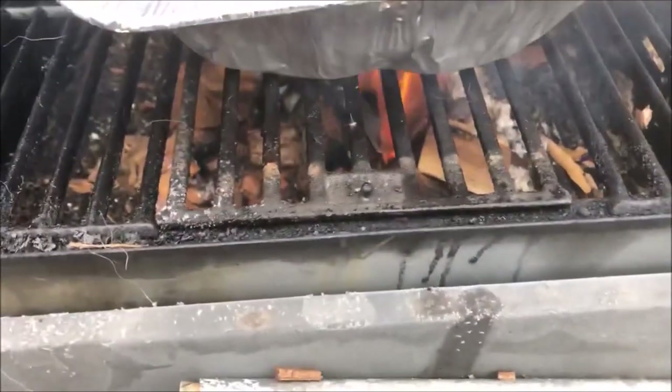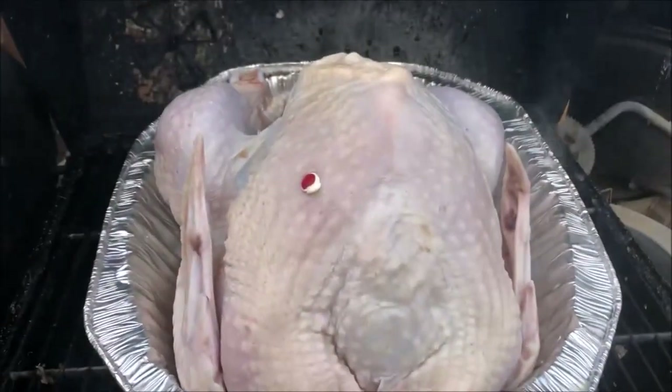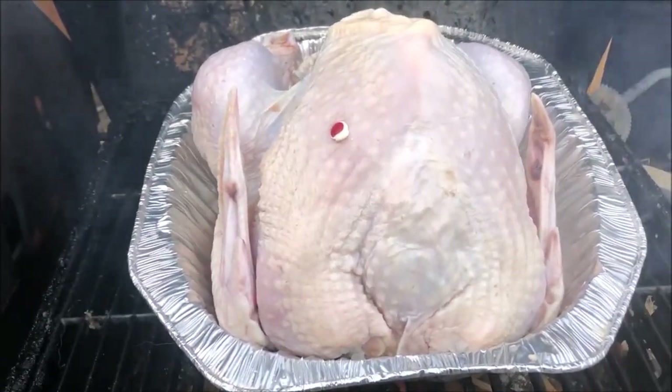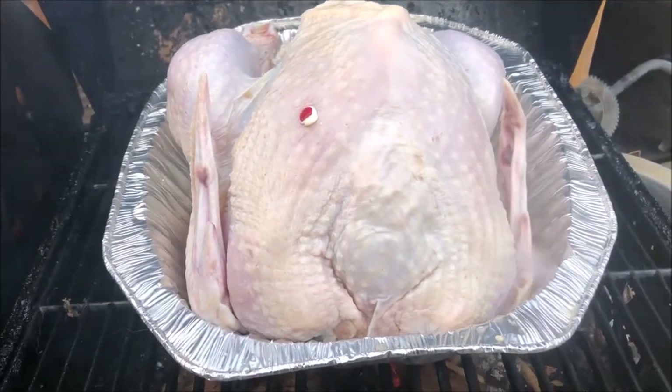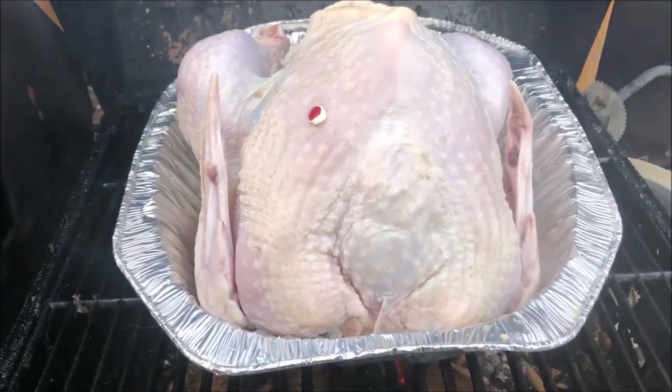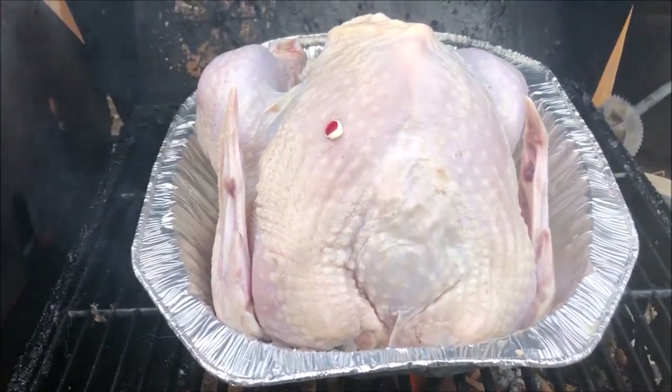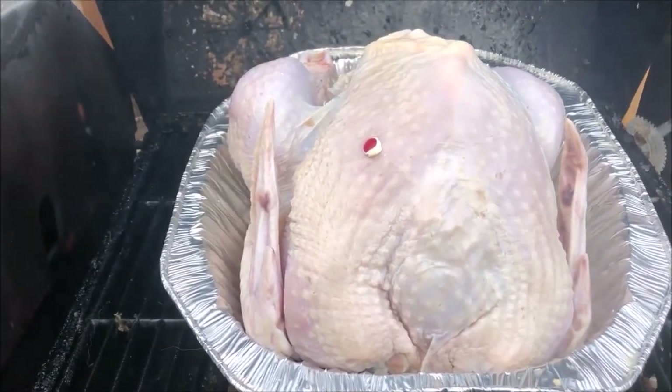We got the smoker going. As you can see, it's actually flames at the moment, but that'll change. We put it breast side up, close the lid, and let it smoke for a good two hours before we're going to cover it. This thing will get dark, but it will be amazing.